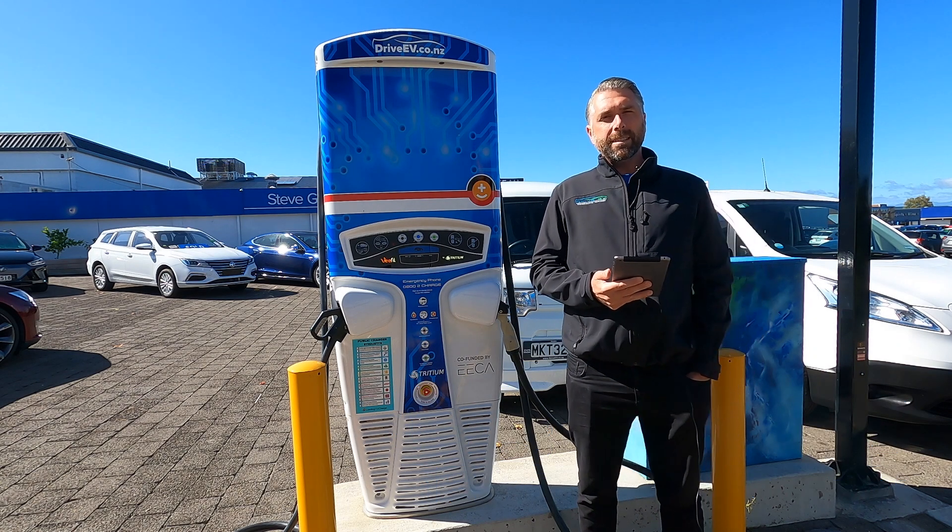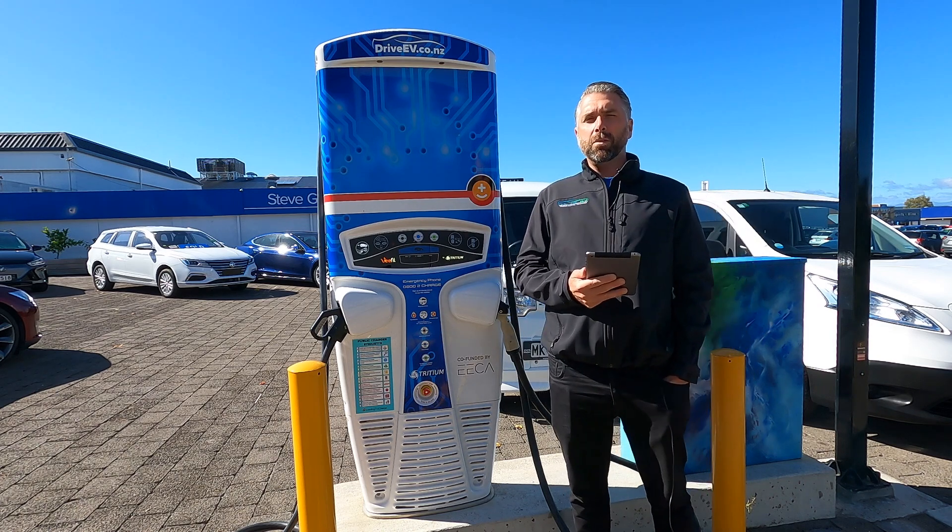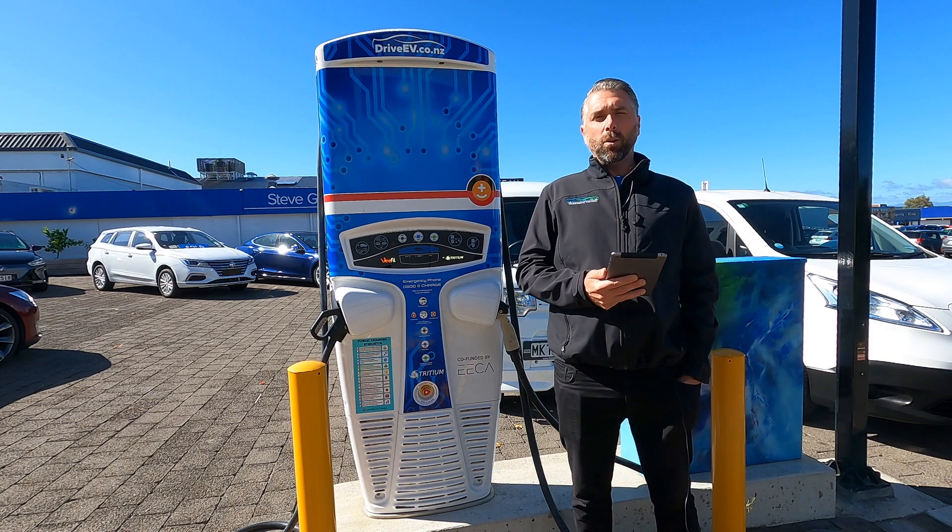Hi all, today we're going to talk you through your first DC fast charge. A lot of people are buying their first electric car right now, and with that comes your first DC rapid or fast charge.